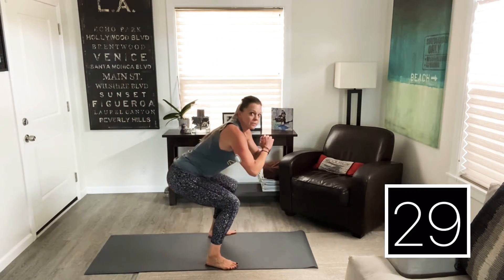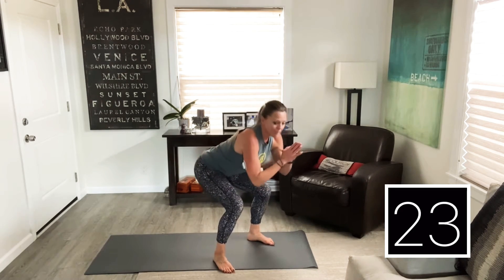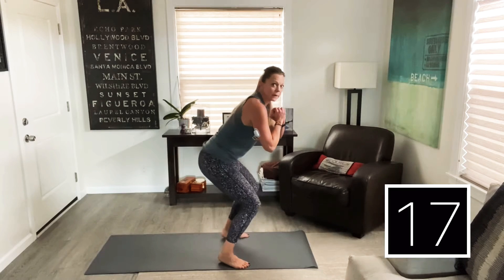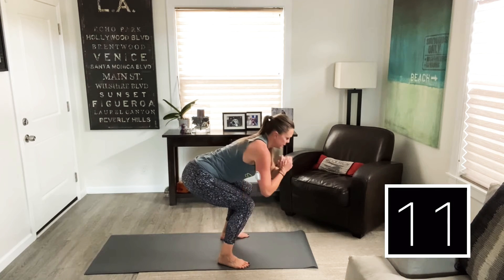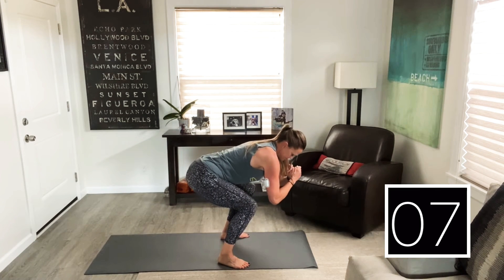Lower down and hold. I'm doing this from the side so you can see — it's like I'm sitting back into a chair. My knees are over my feet, I'm not forward like this. Ideally your thighs are parallel to the ground. Breathe. Good job.